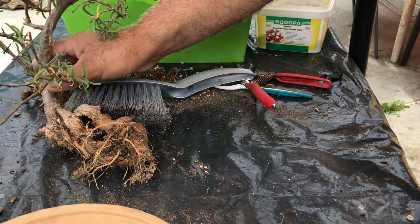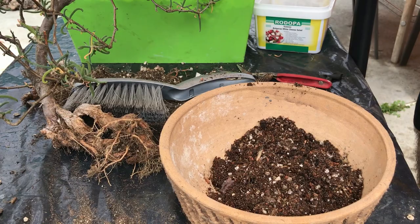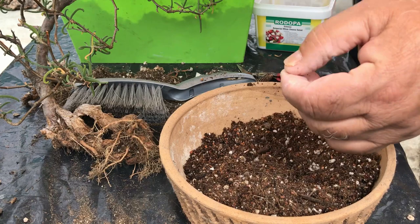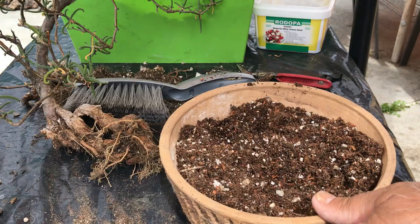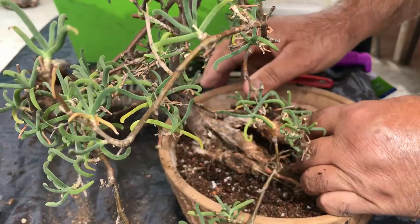I'm going to get the pot ready and start doing the potting. By the way, this is a very good soil mix: one portion peat moss, one portion coco moss, one portion perlite, and one portion pumice. This way it has a very good drainage system and also very good nutrition. So this is the way we are going to plant this.